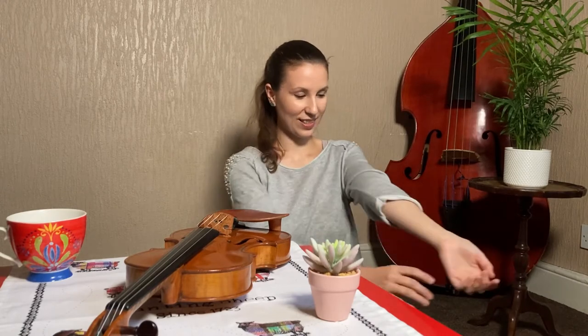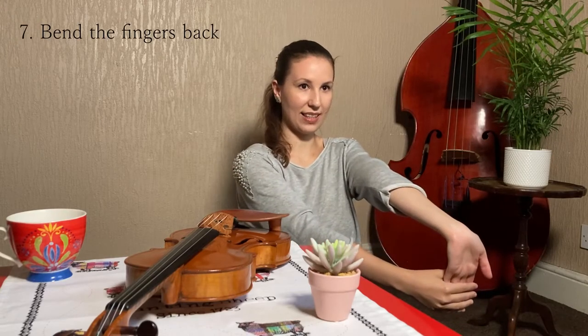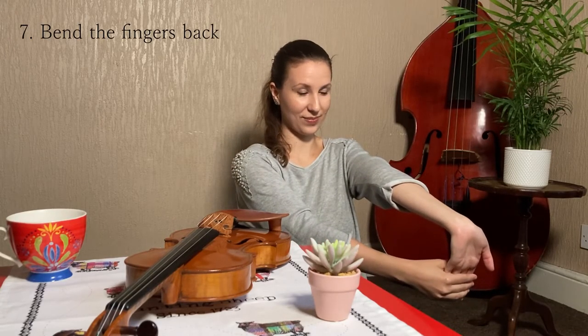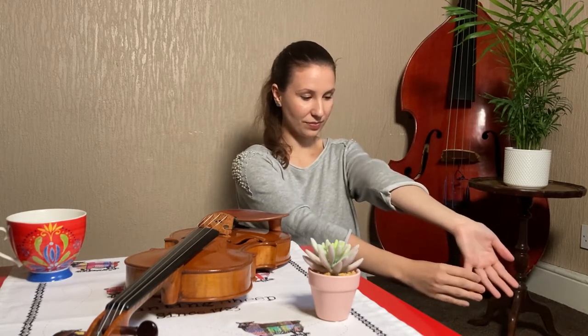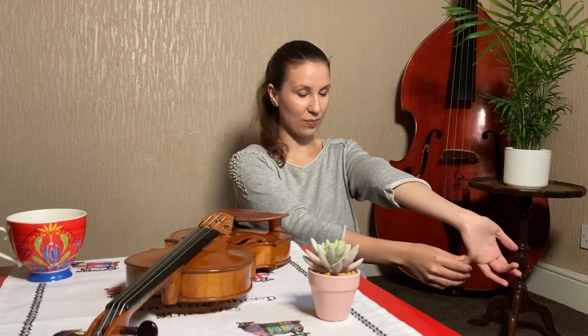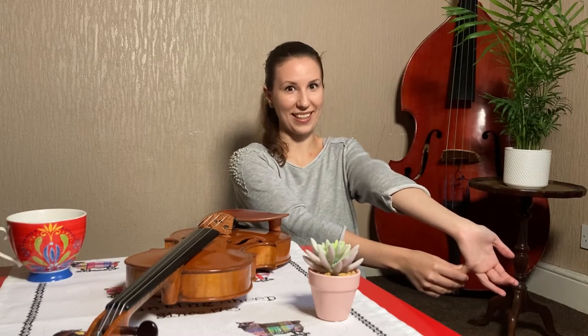The next thing is we are going to stretch the arm by pulling the hand backwards. Very gently — you have to be very careful. And then we are going to do one by one. By the way, this is recommended by a doctor, I'm not just saying it.